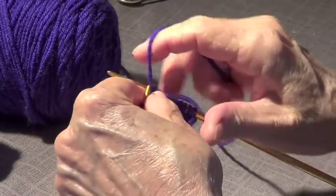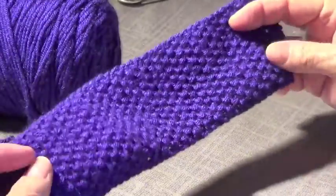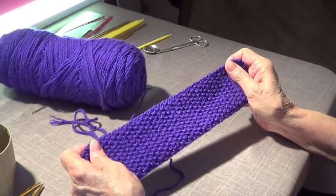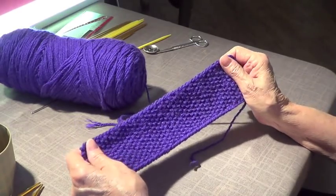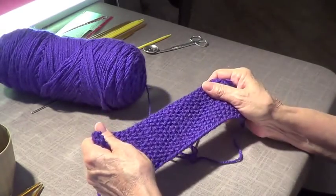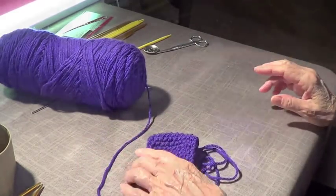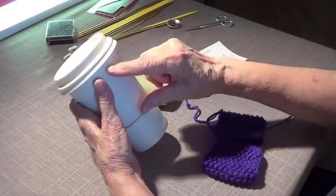It looks like this, and it's called seed stitch. It looks the same on both sides, which makes it very nice for scarves or anything where you want both sides to look identical.